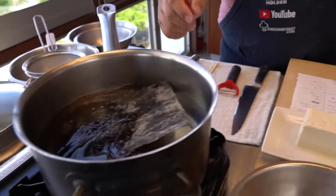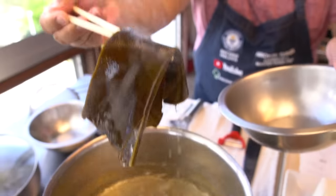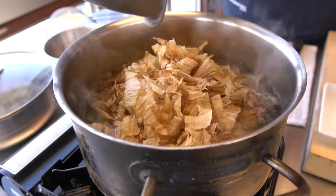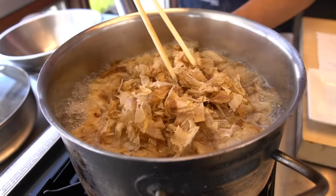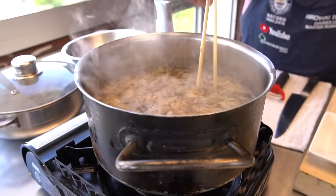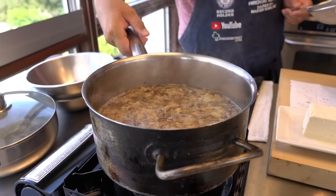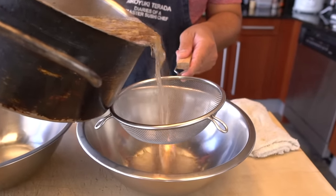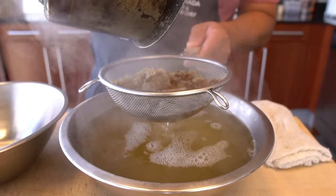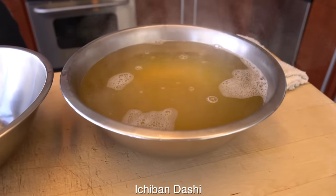First step I'm gonna do is make ichiban dashi. Water is starting to boil. I'm gonna take out the kombu. Then I'm gonna put bonito flakes in. Fire off. Just wait a little bit. Now I'm gonna strain it out. This is ichiban dashi. Beautiful.